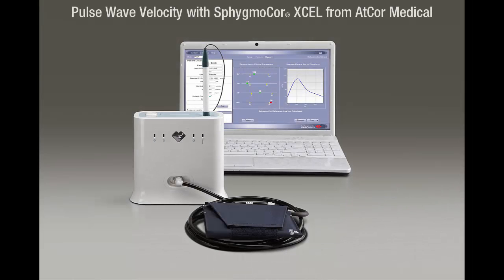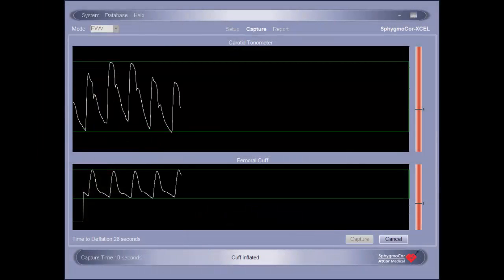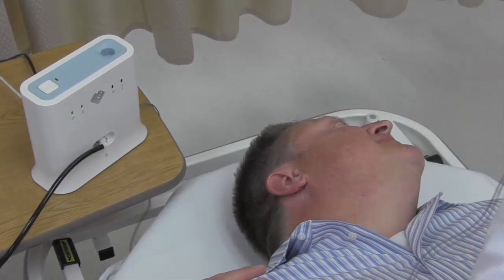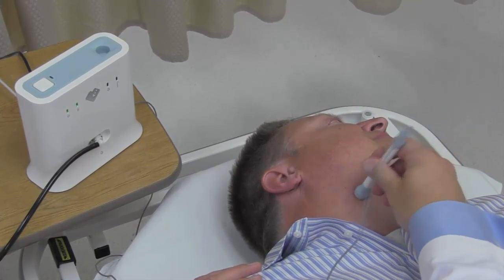Welcome to the SphigmaCore XL Pulse Wave Velocity tutorial. This video will familiarize you with the operation of the SphigmaCore XL system and how to properly conduct a pulse wave velocity assessment. This tutorial does not cover system setup. If assistance with system setup is needed, please consult your operator's manual.